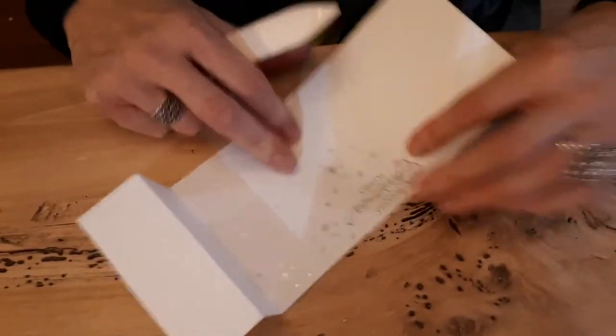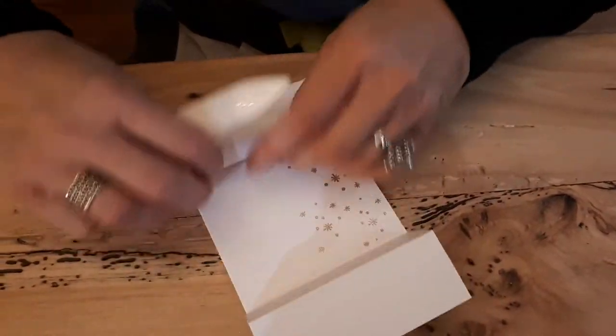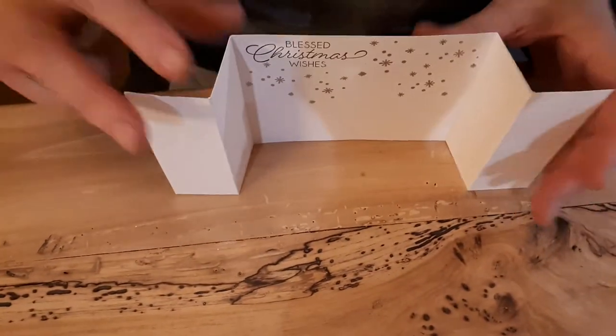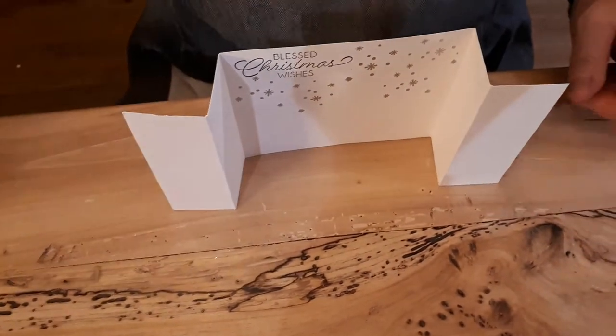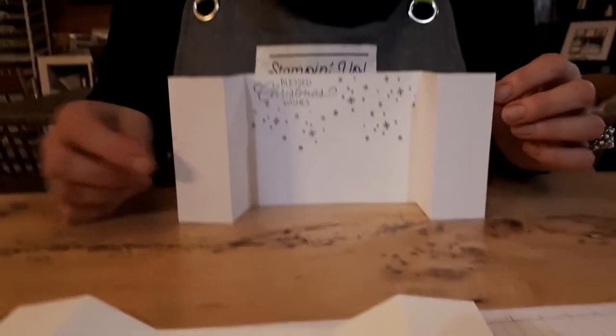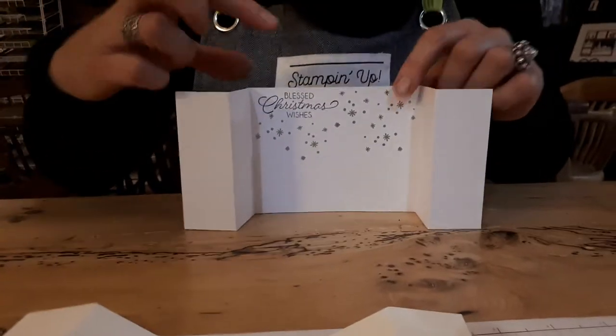A z-fold, like so, and like so. I actually used contraband cardstock because I wanted to write on it and I didn't want to waste anything — and this is the other half.